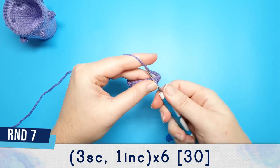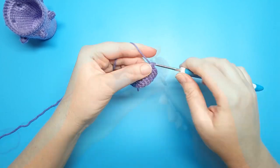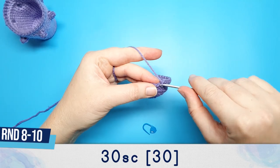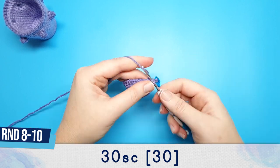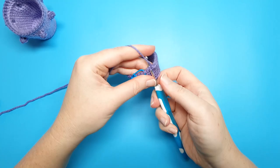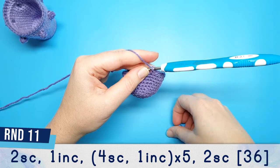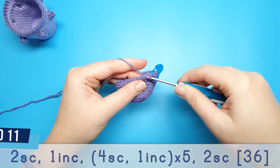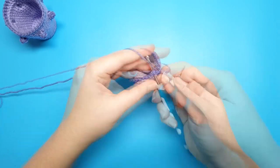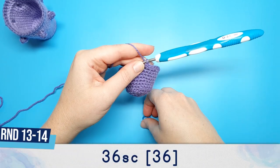Round six is just going to be 24 single crochet, working in both loops again. Round seven is three single crochet and an increase repeated six times. Rounds eight through to ten are just 30 single crochet. Round 11 begins with two single crochet followed by an increase, then four single crochet, one increase five times, and finish off the round with two single crochet.